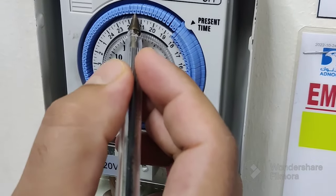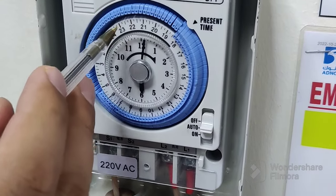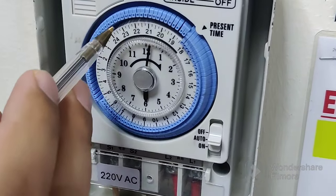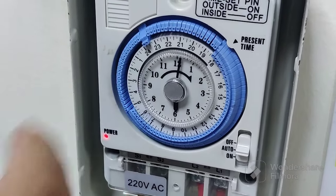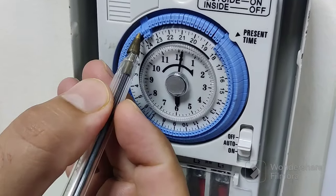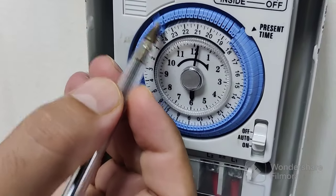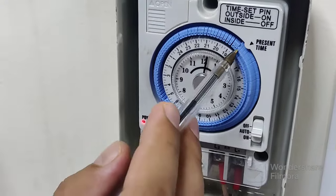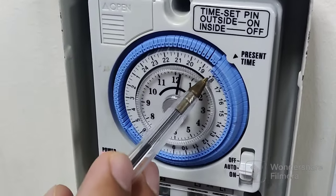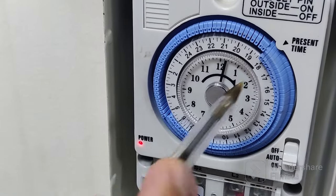You can switch on or switch off wherever you want on the dial. For example, I need the light on from this side — I can switch it on here, like for 30 minutes. Each point on the dial gives you 15 minutes of time to switch on or switch off. Now I will switch it off again to normal. You can see here — this is 6:30.